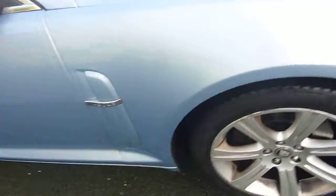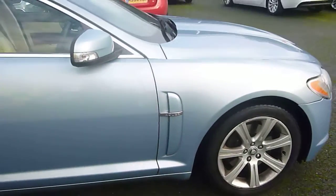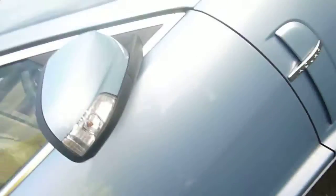The alloy needs a refurb — kerb marks all the way round. Tread depth on the tyre is 4mm. There's a bit of rust down the bottom and a slight bubble to the paintwork there, and rust. The wing mirror is in good condition apart from a slight scratch.